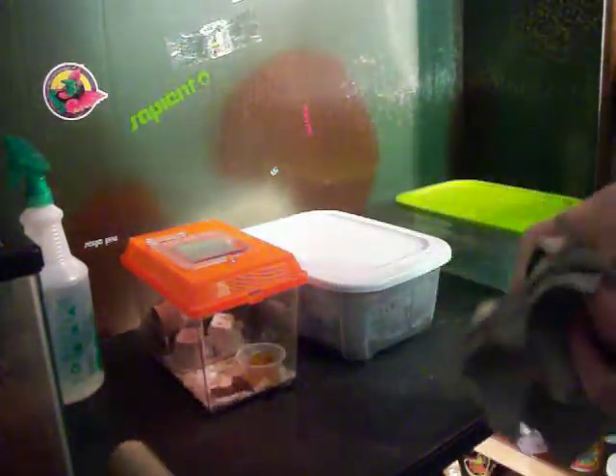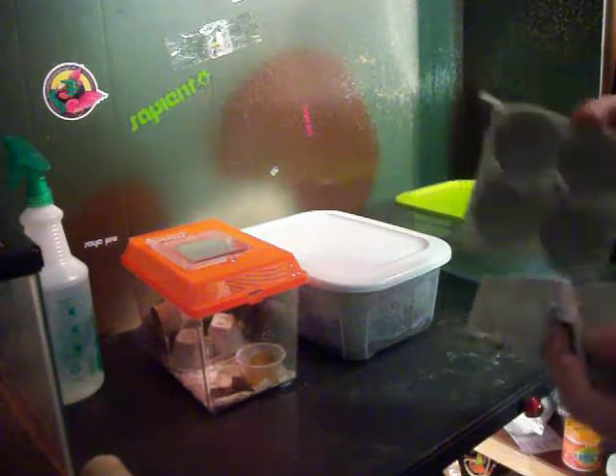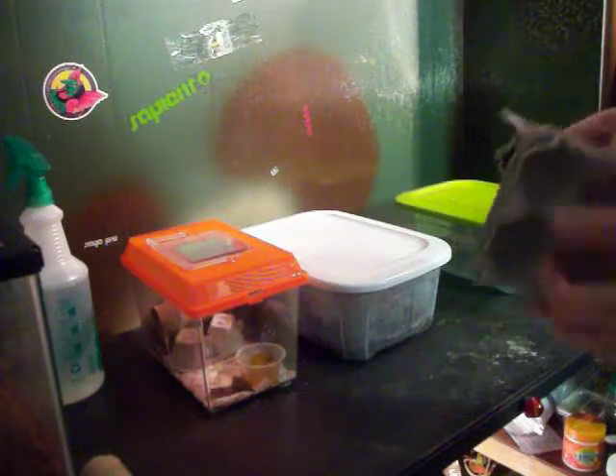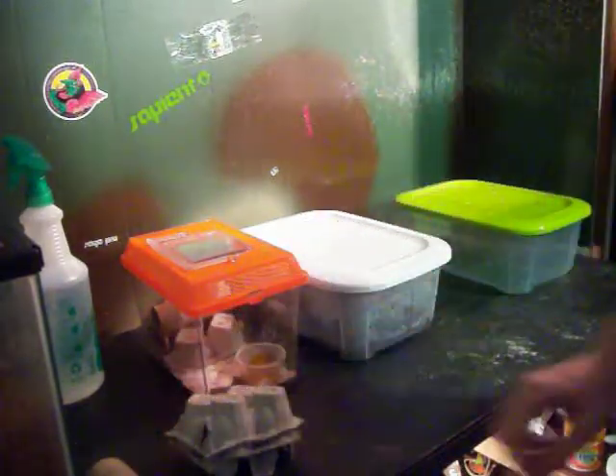I use toilet paper rolls and egg cartons. You save one of the cartons and that'll be enough, plus a couple toilet paper rolls — they like toilet paper rolls.